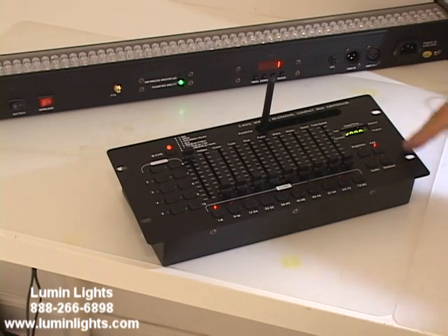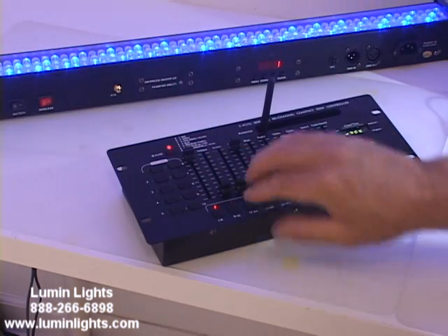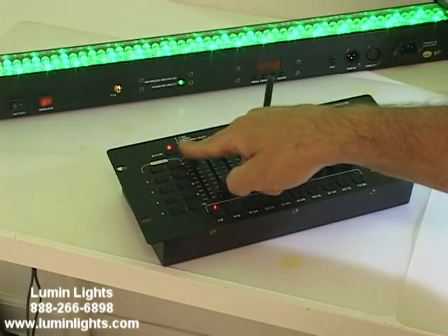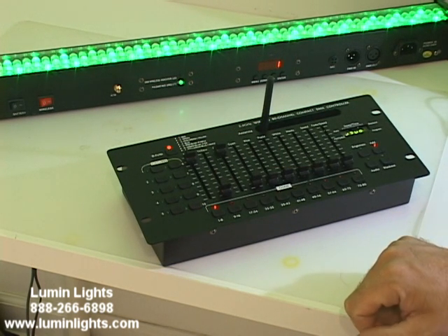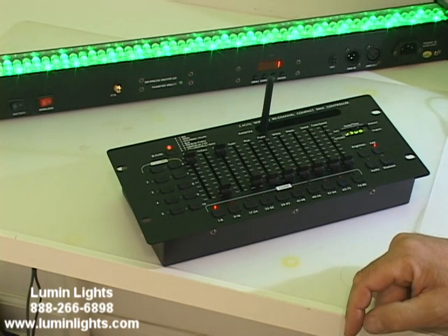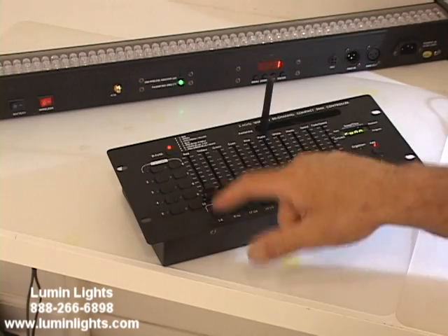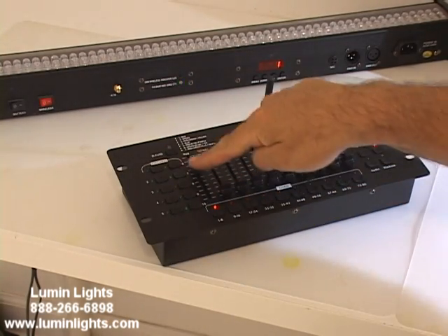The blackout turns off, and now we've got our reds, our greens, and our blues, and we can make white by mixing them all together. We can pull down our master fader to dim or brighten the unit. All you would do is click on the fixture that you want, and then the corresponding faders control each channel of the fixture.